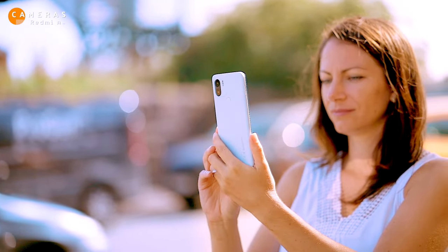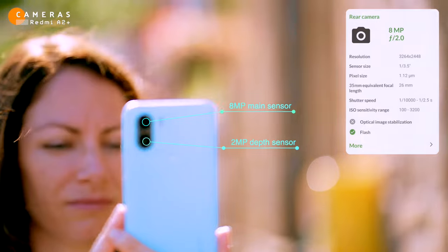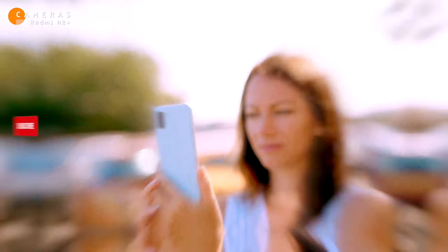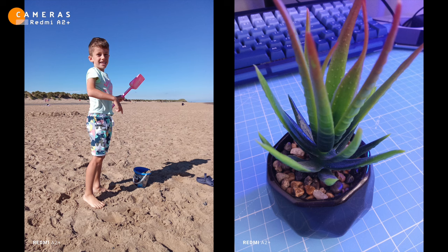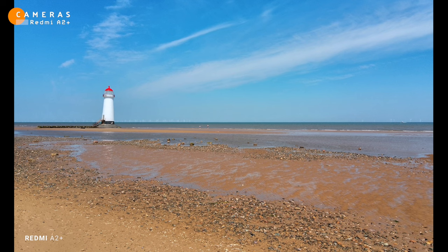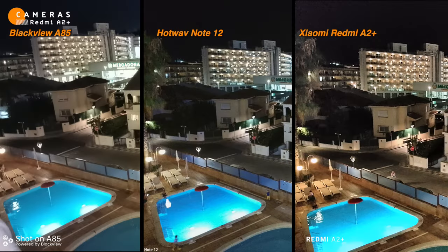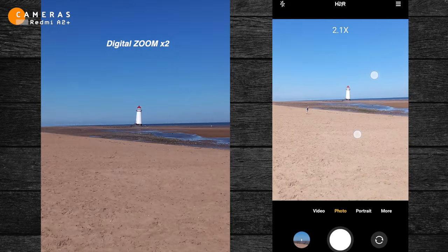The A2 Plus has a dual camera setup on the back, with an 8-megapixel main sensor and a 2-megapixel depth sensor. The 8-megapixel rear camera takes pretty decent photos in good lighting conditions with good detail and colour, but it can be a bit grainy in low light. The A2 Plus camera compares pretty well to other budget phones like the HotWave and Blackview, but it's no match for the iPhone 11. The digital zoom is pretty bad, so don't expect to get any good photos if you zoom in.